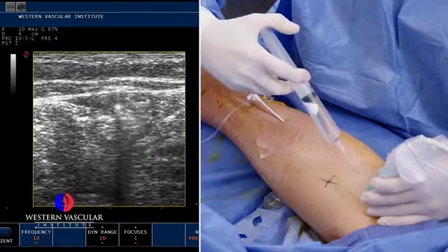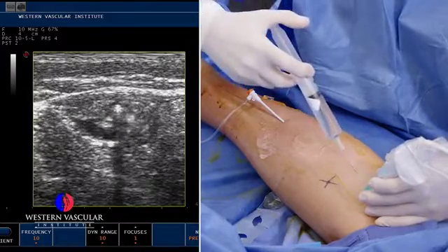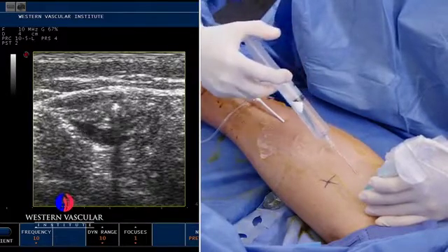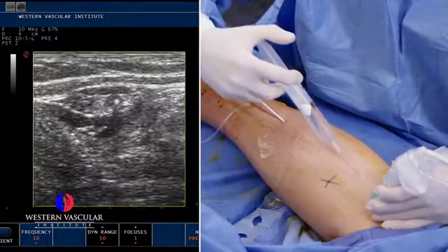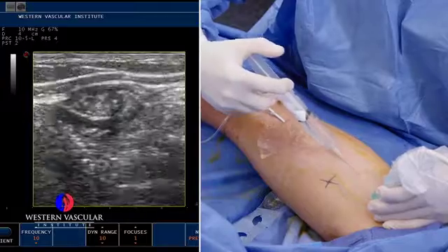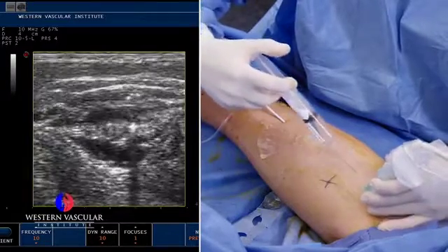You're going to see that going in right now — that black stuff all around that white dot, which is the catheter. You might see my needle poking in there; that's just the needle going around the vein. We want to surround all that tissue with the anesthetic so he doesn't feel the heat of the catheter closing that vein during the procedure.